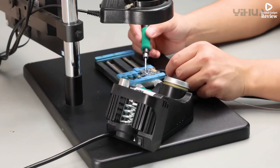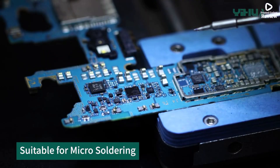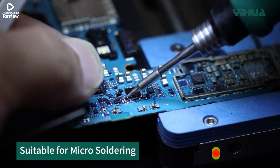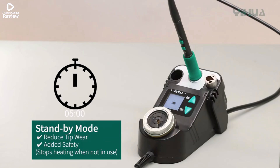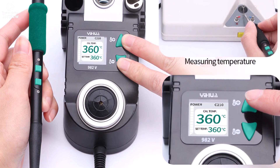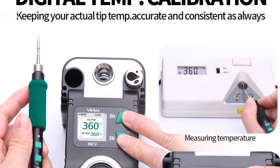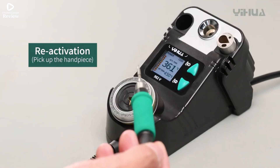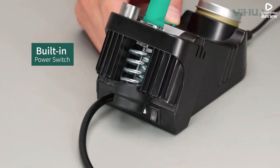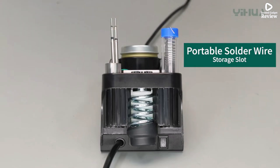Powered at 40W, it ensures stable performance while minimizing temperature fluctuations, helping you achieve cleaner and more accurate joints. The compact control unit, measuring just L160×W79×H80mm, saves valuable workspace, while the LCD display makes it easy to monitor and adjust settings. The included remote control handle adds convenience, allowing you to operate comfortably during long work sessions. With CE and FCC certifications, this soldering station guarantees both safety and performance.